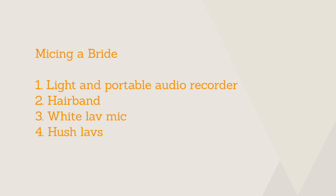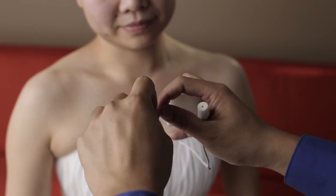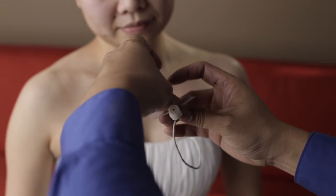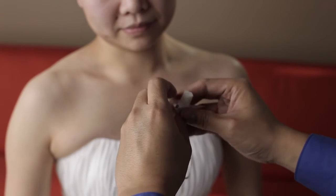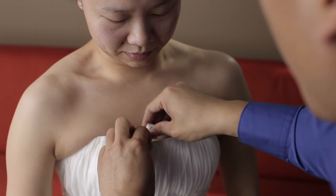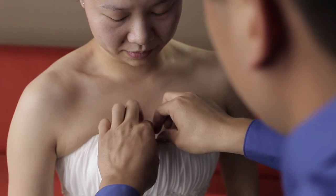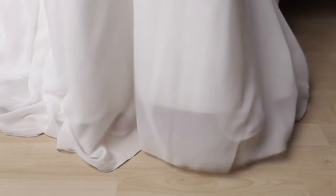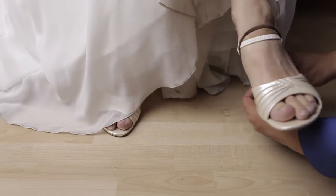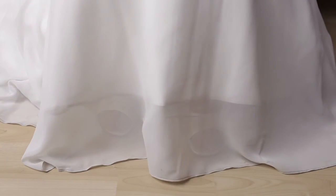Lastly, you'll want to carry a pack of Hush Labs in your audio kit. These are basically black or white foam sleeves made to go over your mic and will help minimize any noise caused by contact with clothing. Just have your bride run the lav up her dress and rest it in her center cleavage area. You can use a little piece of medical tape to secure the mic onto her dress. On the other end, plug your lav mic into your audio recorder and make sure your hairband has just enough tension so it will support its weight without slipping down her leg.